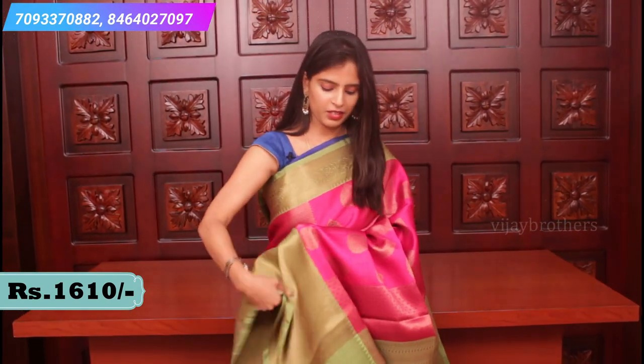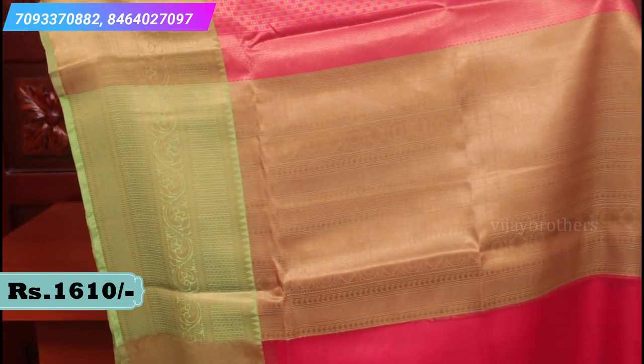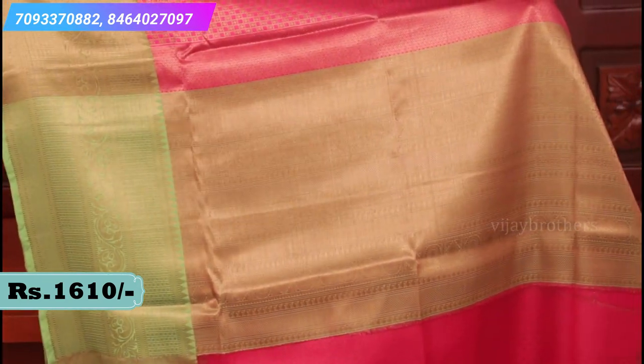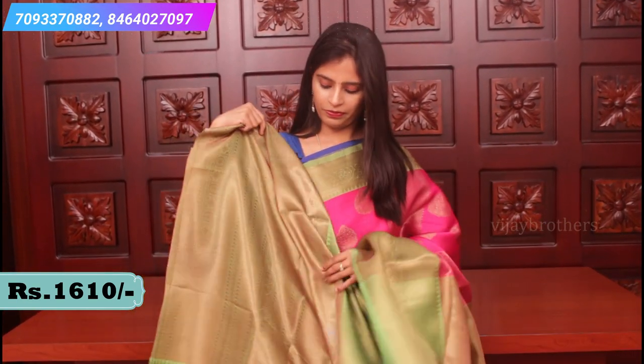The colour combination itself is a hit combination - pink and green, very very beautiful. It has a contrast pallu with antique weaving and a contrast blouse. The blouse price is 1610.